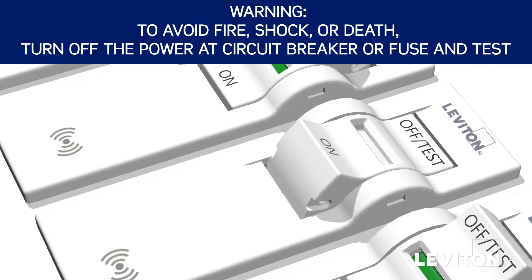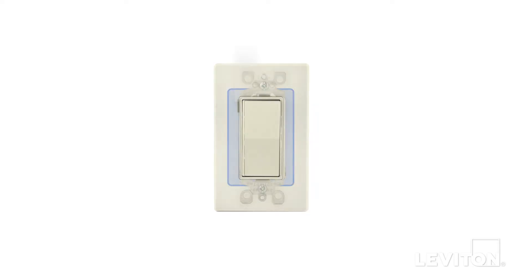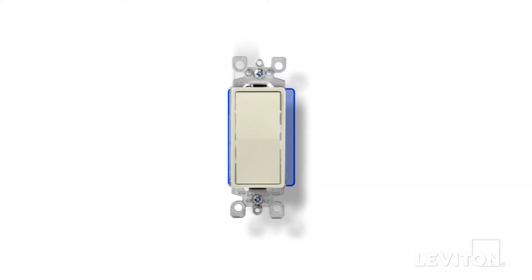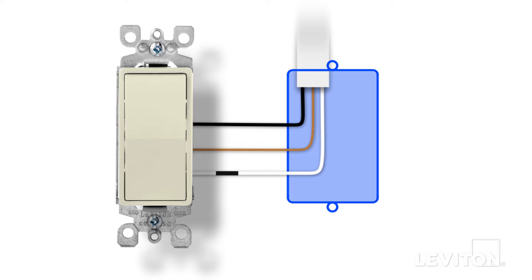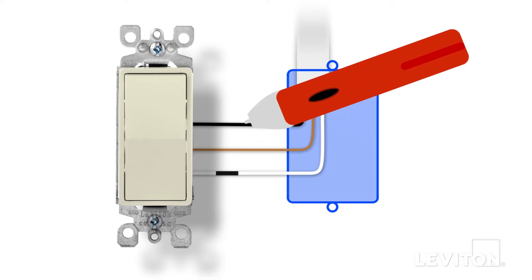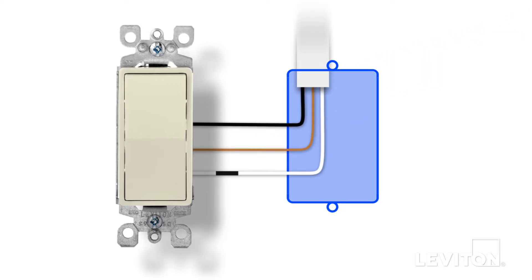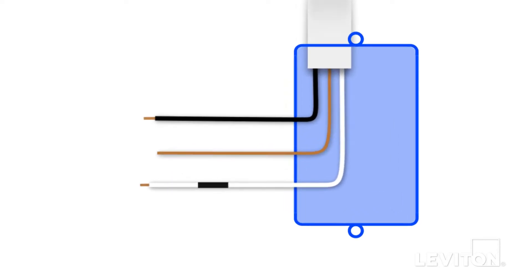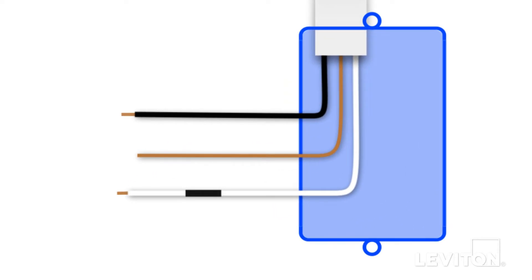First, turn off the circuit breaker. Remove the wall plate and unscrew the existing device from the wall box. Carefully pull the device out until you clearly see the wires. Use the voltage tester to ensure there is no power present in the wall box. Carefully disconnect all the wiring from the device and remove it. Straighten and separate each wire so you can clearly see them, making sure that none of the exposed metal ends are touching each other.